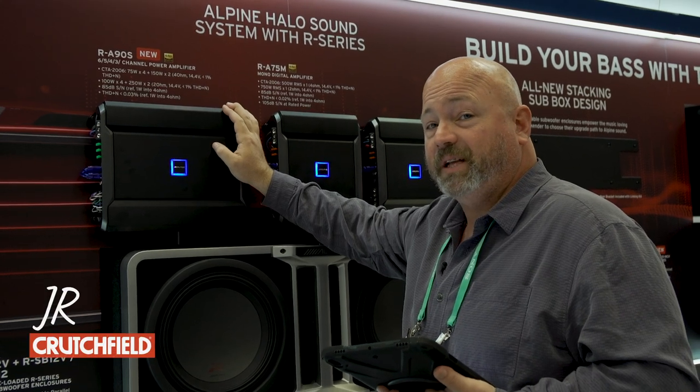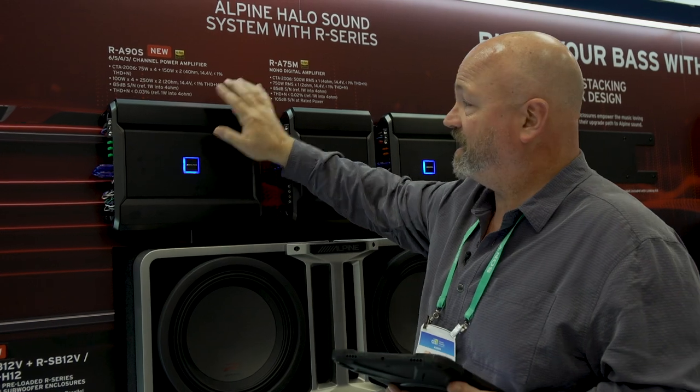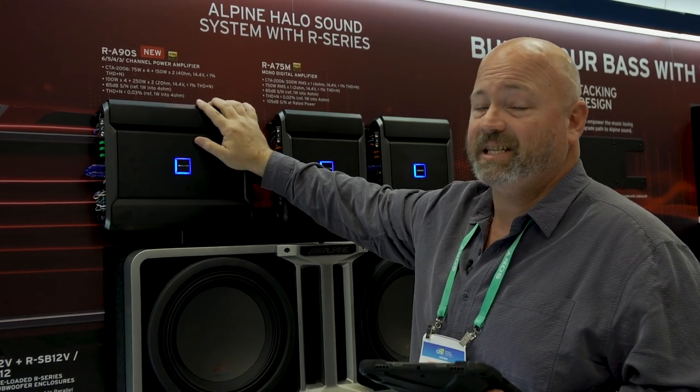Hey, I'm JR here in the Alpine booth at CES 2020 with my hand on a hot little amplifier — it's the RA90S.